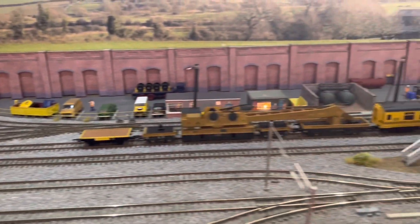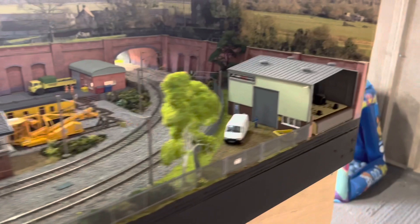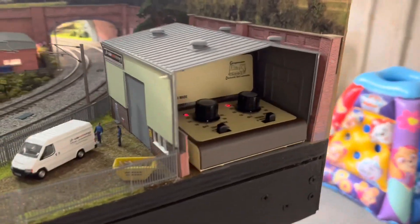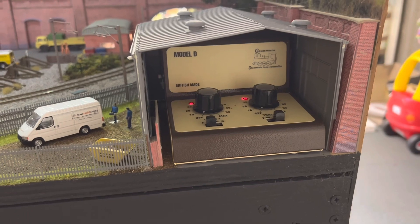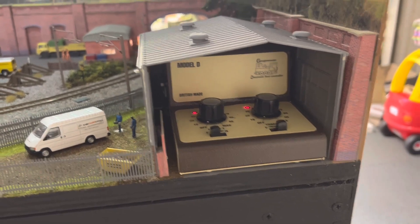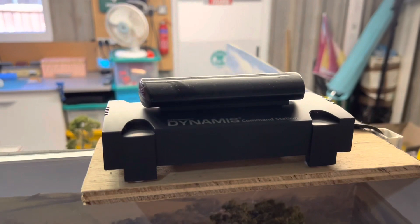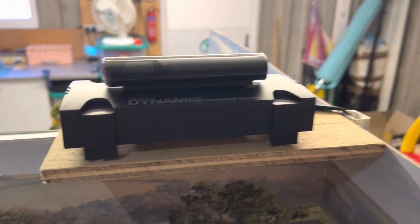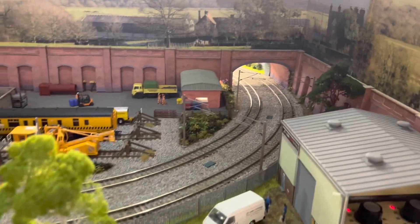And another thing that a lot of people ask me is what is the layout run with. Well I run it on DC with the Gauge Master twin controller there, Model D. And when I want to do DCC sound and that, I've got the Dynamis, which is connected up as well to the track, and I just switch between the two depending on what locos I'm running.